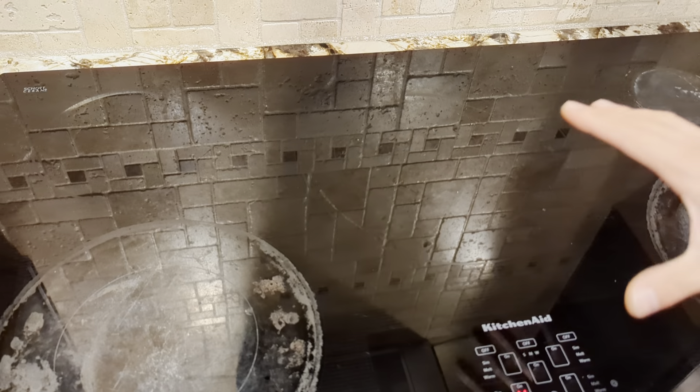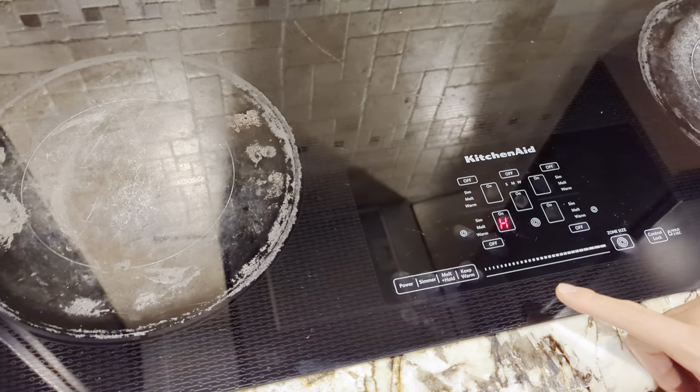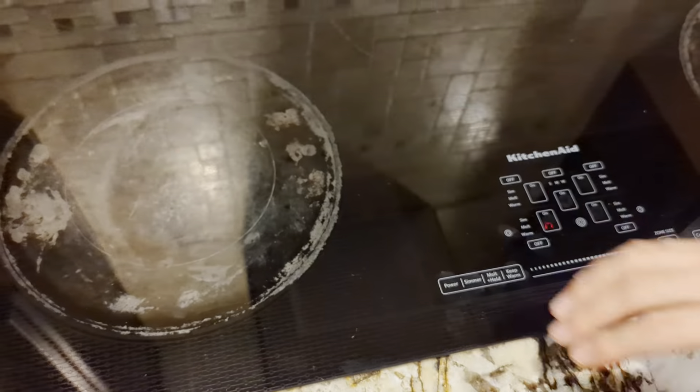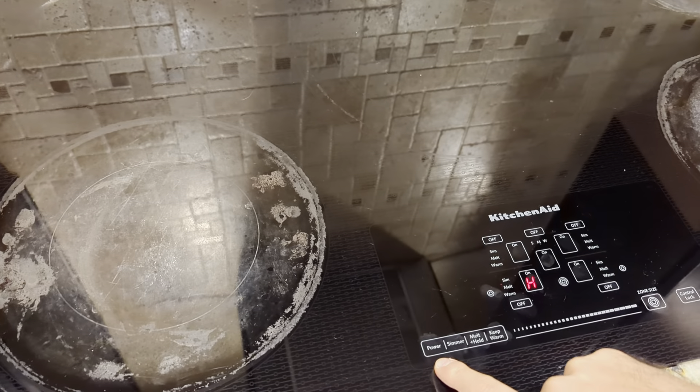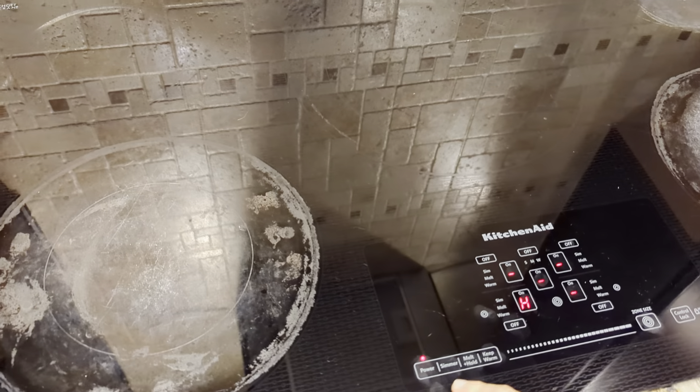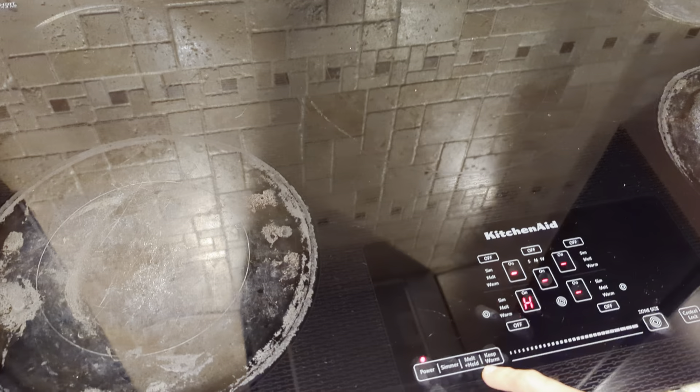To use the stove, you have the controls right here. If you see an H, it means it's hot, so be careful touching it. To turn it on, push power right there. With power, you have three settings: simmer, melt, and hold.